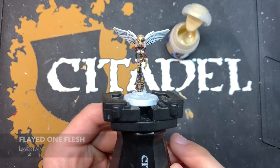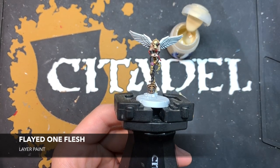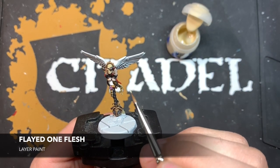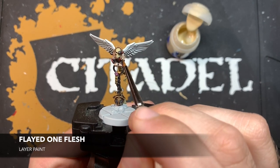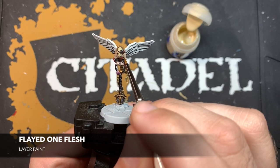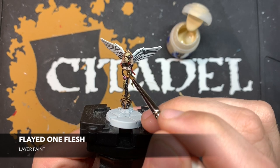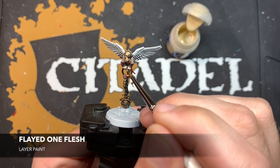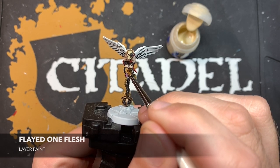With that Ulthuan Grey applied, we're now going to add some skin highlights, and for this we're going to be using Flayed One Flesh. All we want to do here is pick out the raised details of all the skin — so down here on his arm there's a little crease, so we just apply a little bit of Flayed One Flesh just there. Similarly on the knuckles, and on the fingers, and down here.